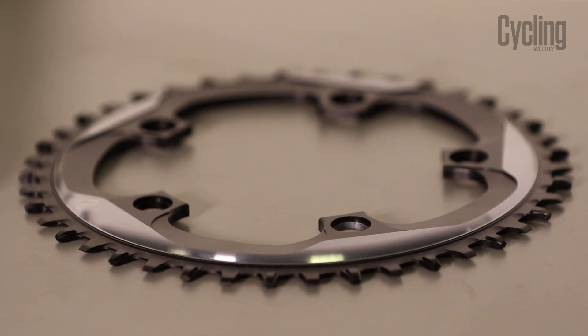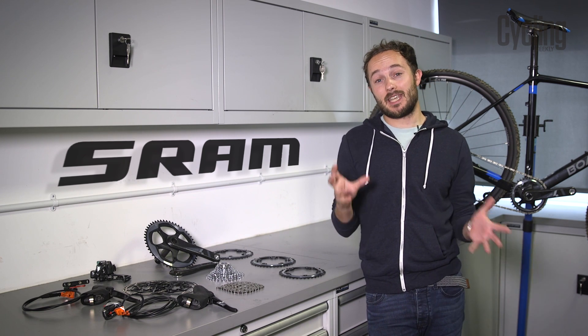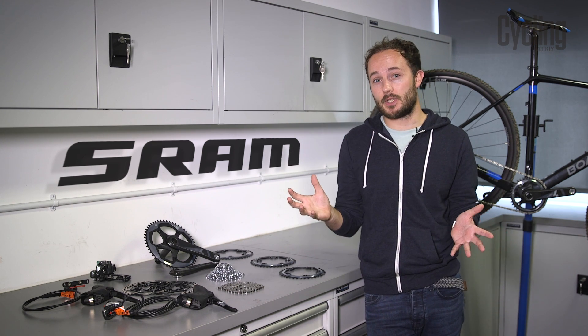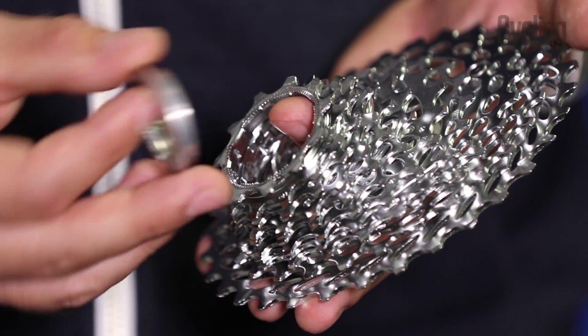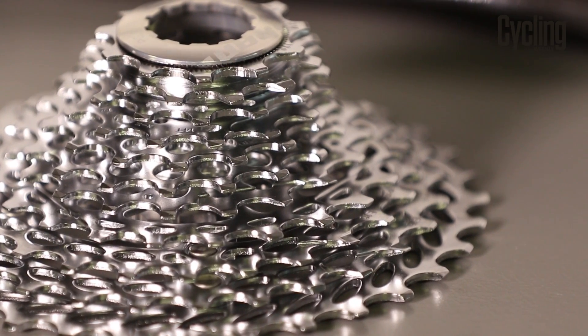Looking at pro bikes you'll generally find a 42 tooth chainring, even a 44 on the faster courses. But for us mere mortals, and to keep the gear ratios closer together, a smaller front chainring is generally better and works across a range of courses, especially in the UK. At the rear you get a choice too — typically an 11-28 or an 11-32 will be your options for racing in the UK.